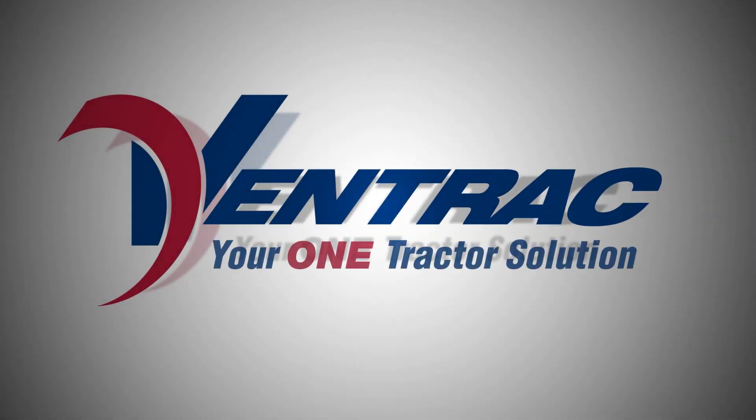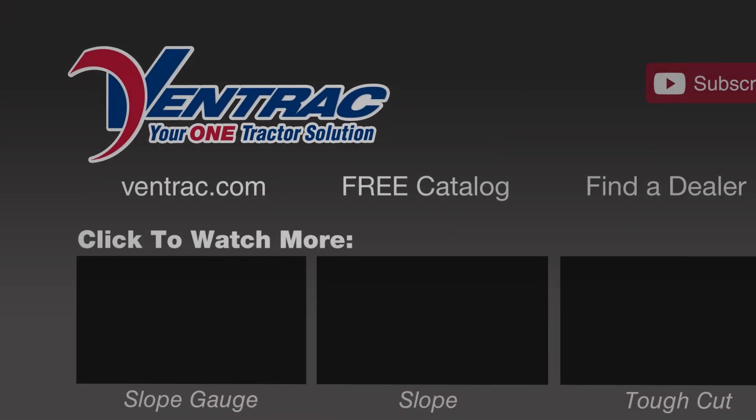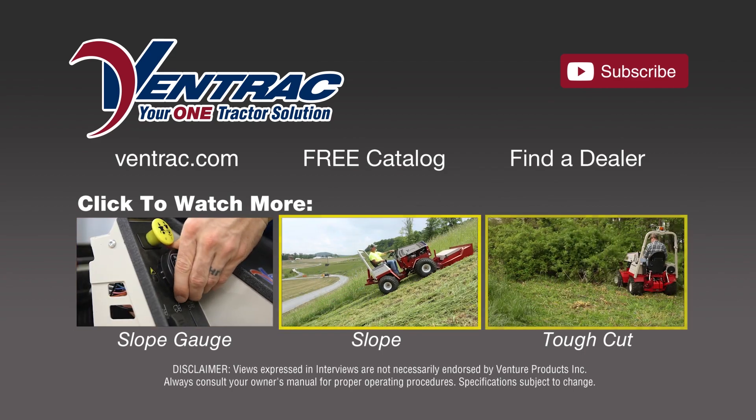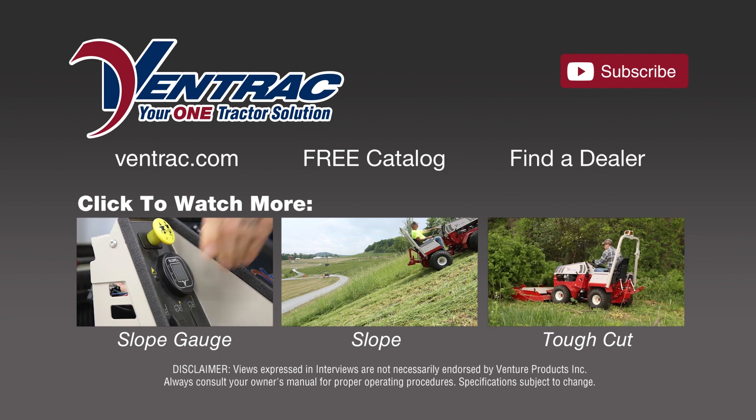For more information on the Ventrac slope gauge, or information on slopes in general and what a 30 degree slope actually means, visit us online at Ventrac.com. Ventrac, your one tractor solution. Watch more of Ventrac in action by clicking on a link below, or subscribe to our channel and get the newest video releases.